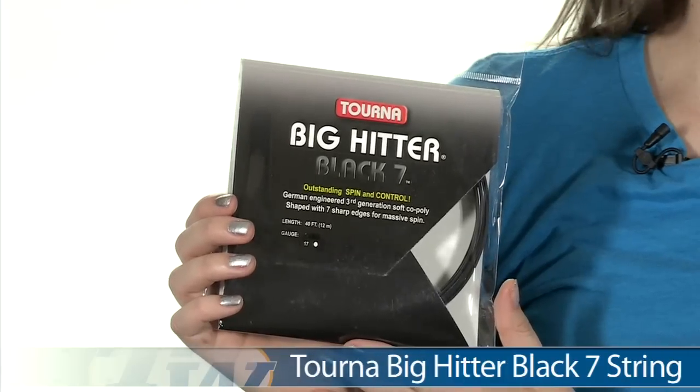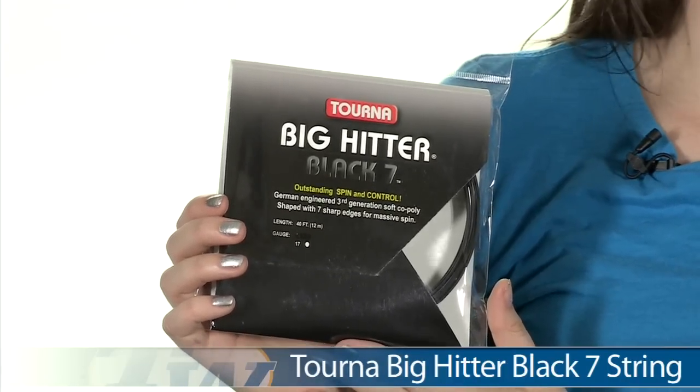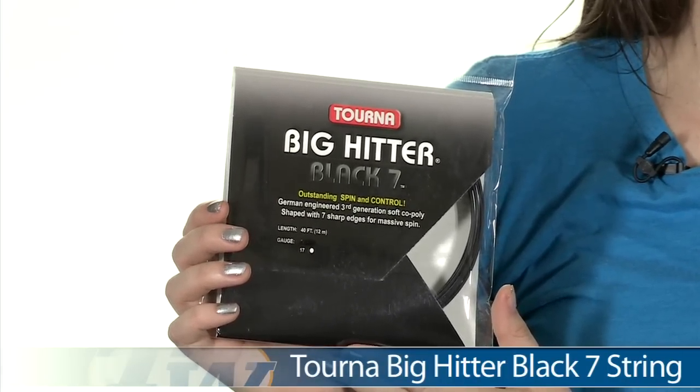Hi, I'm Siobhan from Tennis Warehouse, and today I have with me the Tourna Big Hitter Black 7 string. This string comes in a 16 and 17 gauge, and also both of those gauges come in a 660 reel.